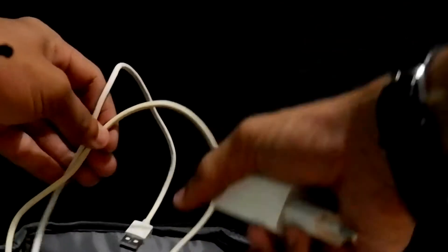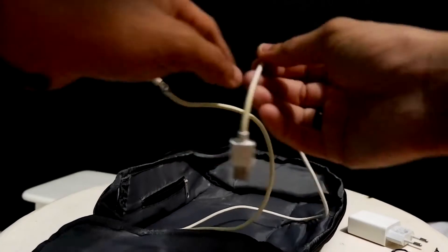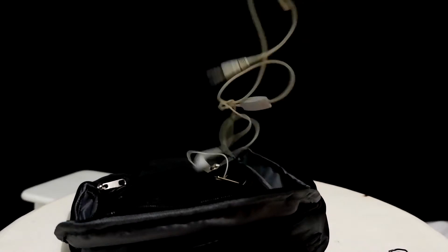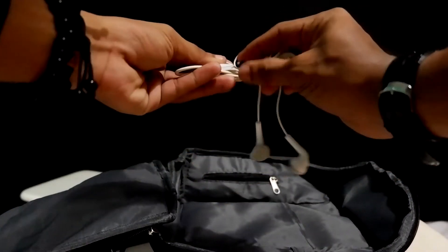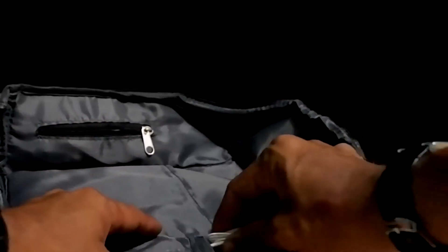Now let's look at the functions of these pockets. I'll try putting in some of my items. First, the phone charger. If the cable was already connected to the power bank, you just plug it in here. Headset goes next to it. I'll place the charger head here. And my headset, like most headsets, is tangled — let me tidy it up and tie it. I'll put the earpiece end at the top and place it in the same pocket as the cables.